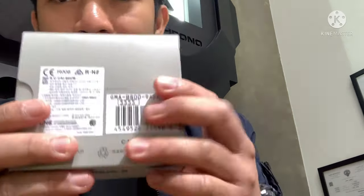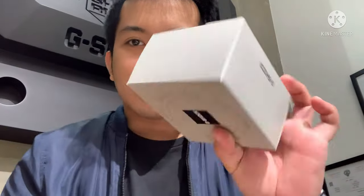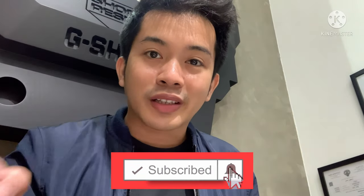Hello guys, welcome back to my channel for another G-Shock tutorial video. So for today I'm going to be unboxing and reviewing this model, the GMA-B800-9EDR. This is the smallest version of the GBA800, and this watch has a very unique color — it's a hero color for me. Before we get started, make sure you subscribe to the channel by clicking the red button down there.